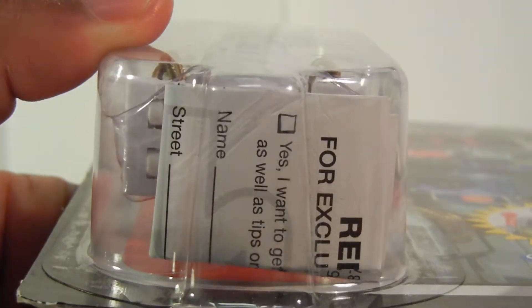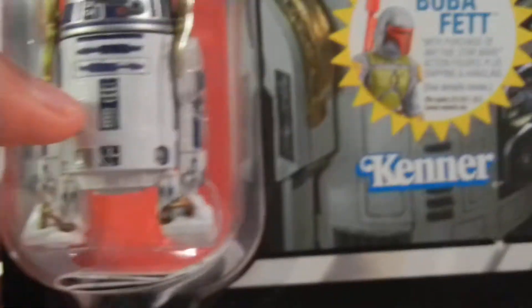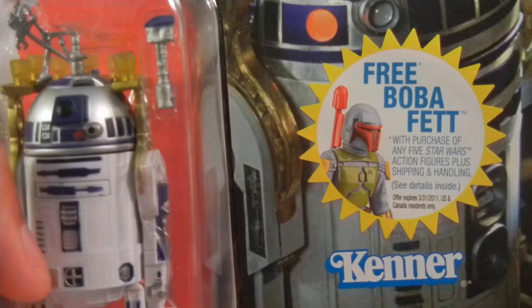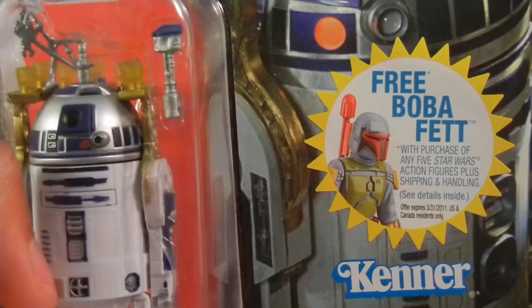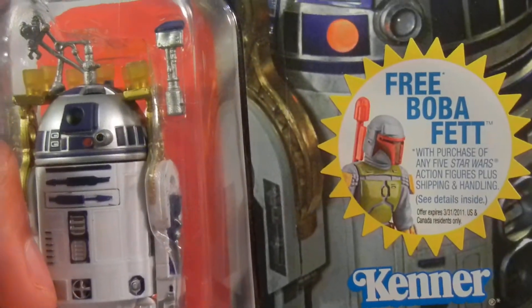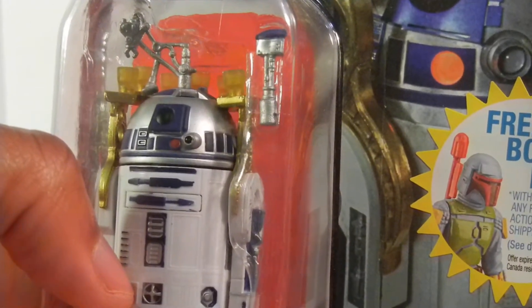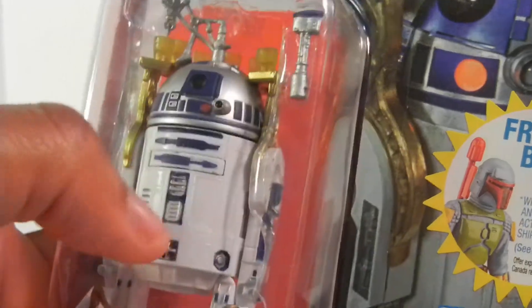It even has the little wheels, as you can see there. And I guess there's the instructions or a survey — business people, which is surveys — free Boba Fett with purchase of any five Star Wars action figures plus shipping and handling. Offer expires 2011. I just got this a couple days ago, but I didn't know it was already expired in 2011. Did not know that.